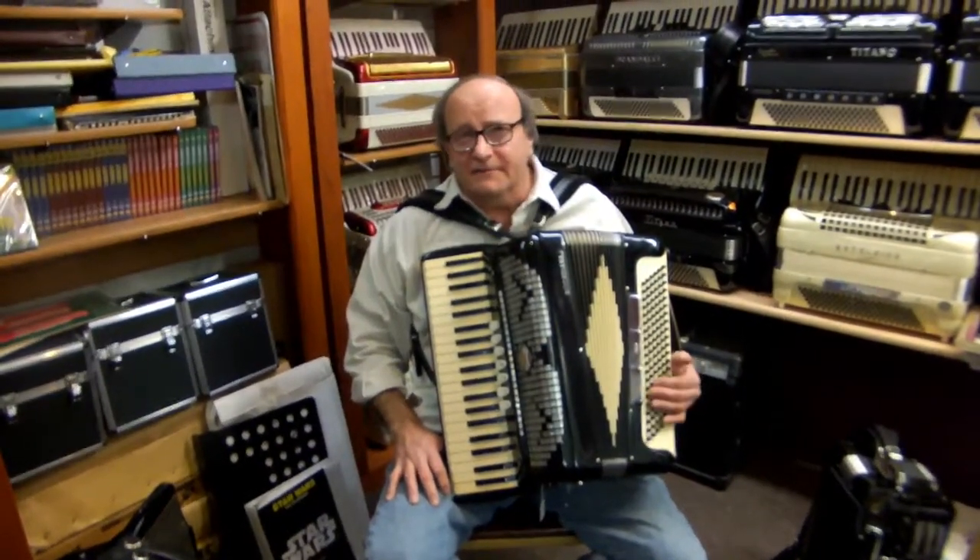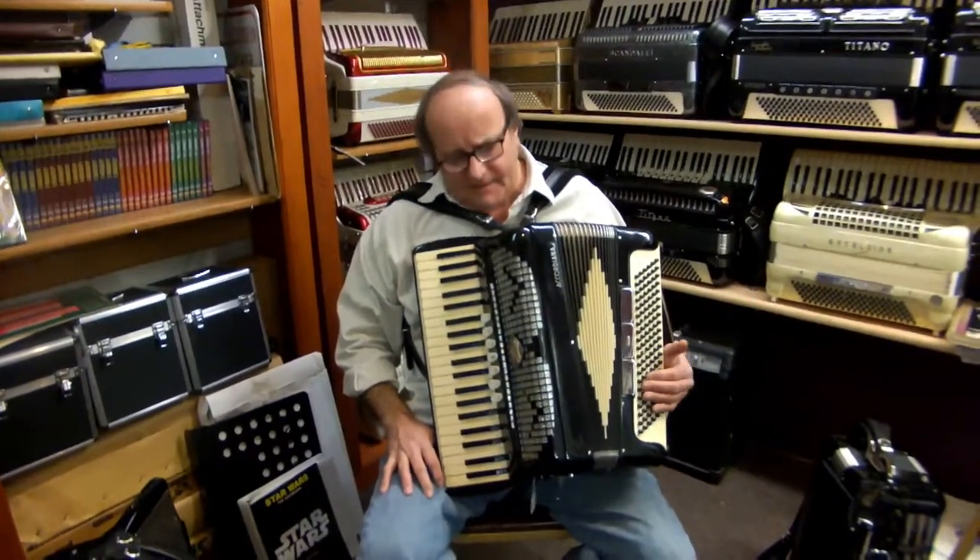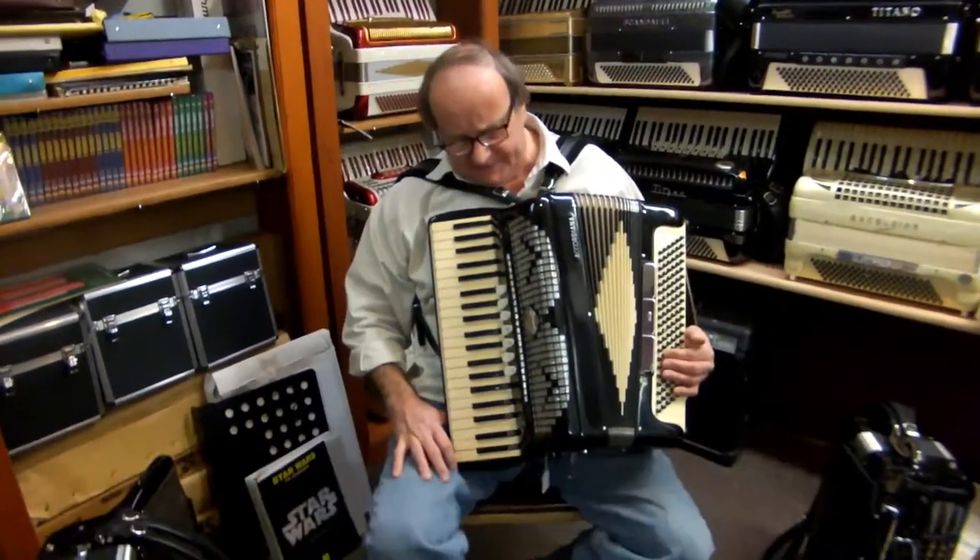Hi, Ken Mahler here, accordionheaven.com, St. Paul, Minnesota. Here I have another Excelsior. It's out of the late 50s, early 60s.